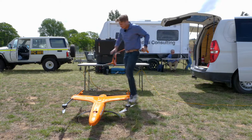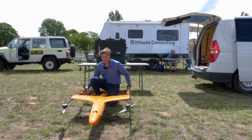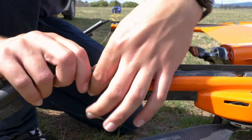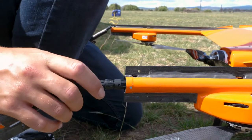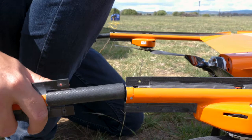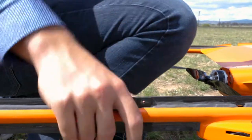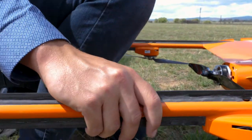The first thing I like to do is put the tail on — it's the biggest component, so it keeps it out of the way. All of the connections are quick-link, which means we can set it up a lot easier and they're a lot more durable. These just slip in and are secured with pins or bolts.